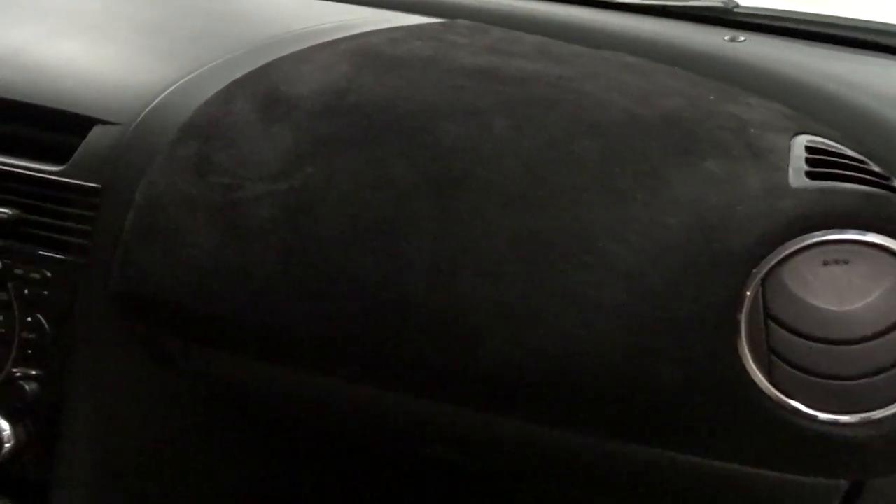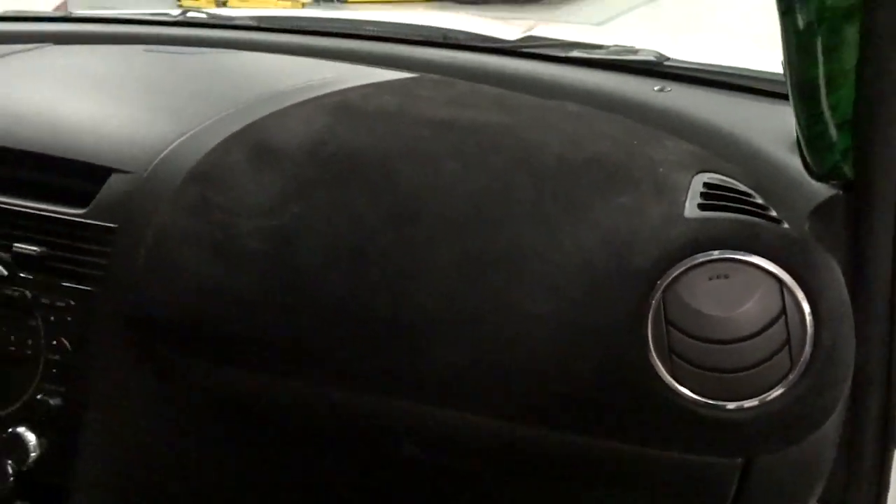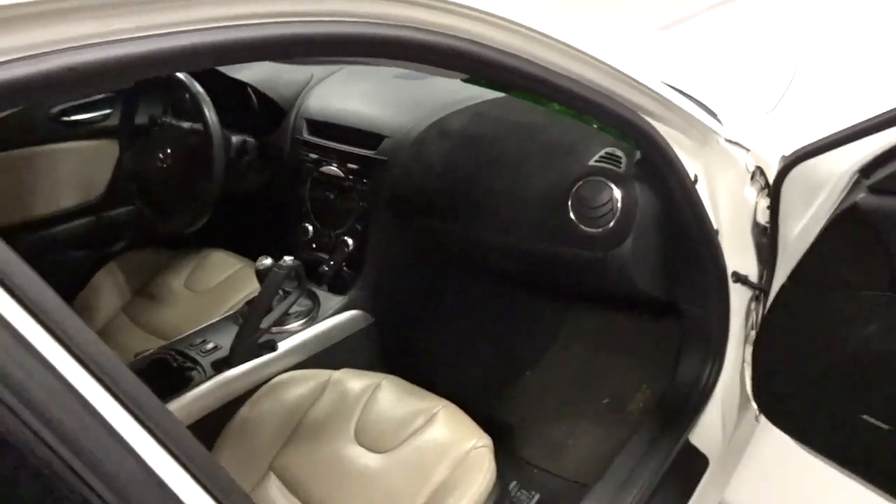I highly recommend it to anybody with an RX-8 that has a cracked dash right there. I mean, it just makes it look so much better. Alright guys, that is it for this video. I hope you all enjoyed this video of us flocking the dash on this RX-8. Steven's car will be in more videos to come in the future on the channel. In the link in the description box down below, I'll link our Instagram so you can follow us. Make sure you hit the subscribe button to stay up to date on all videos coming out. Until next time.